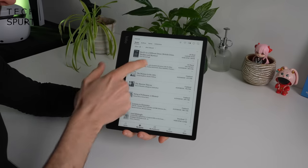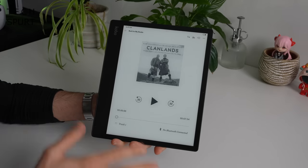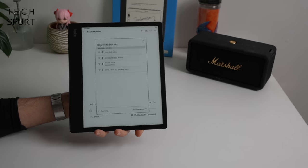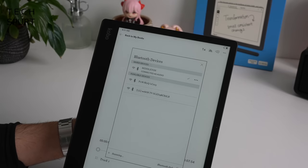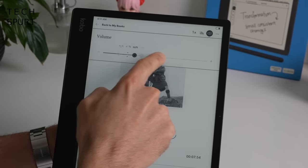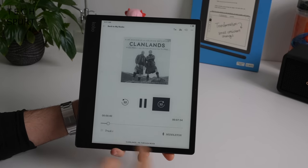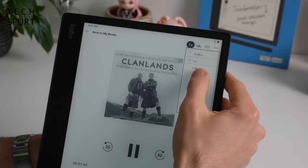Let's check out one of these audiobooks — a nice simple, straightforward interface with a bit of album art. Pairing it with a Bluetooth speaker takes a few attempts — connection failed initially but we got there on the fourth or fifth try. Once connected you can change the volume on the Ellipsa 2E, skip forward or back, and also change the playback speed if you have a busy lifestyle.